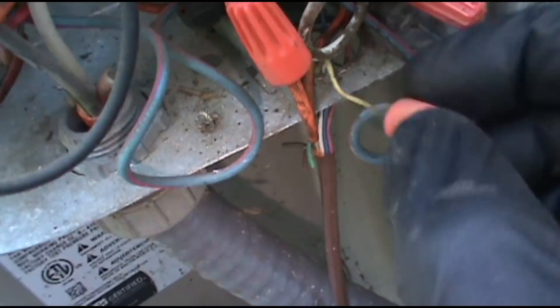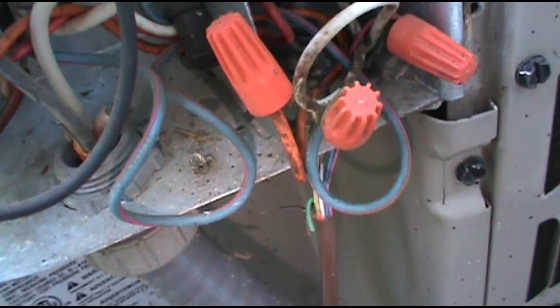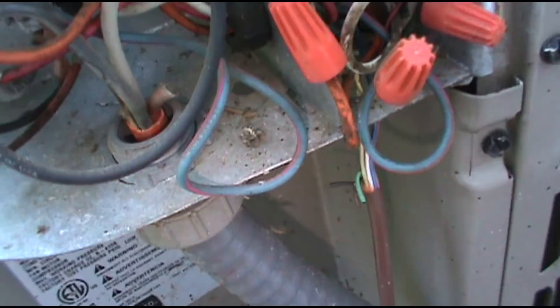I'll hook the contactor back up. What I'm going to do is take this yellow wire out and put in this black wire that's not being used. Because this is on the third floor and there's miles of thermostat wire running through the floor, down through two apartments, then underground, and then outside. So I'm just not going to search for a short like that today. We'll just put the black wire on and see what happens.